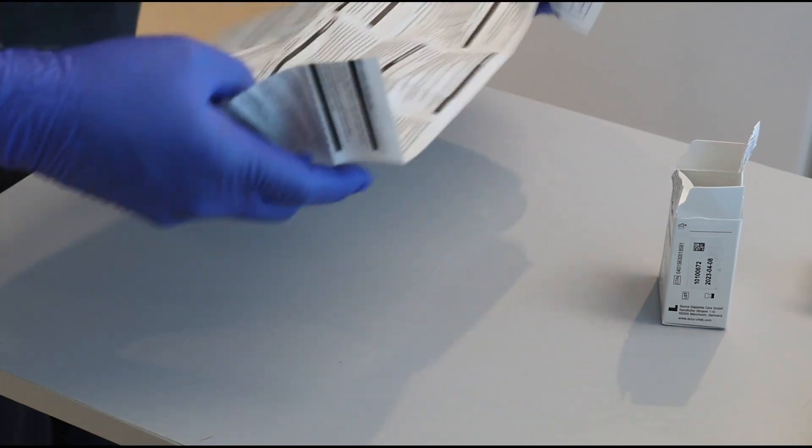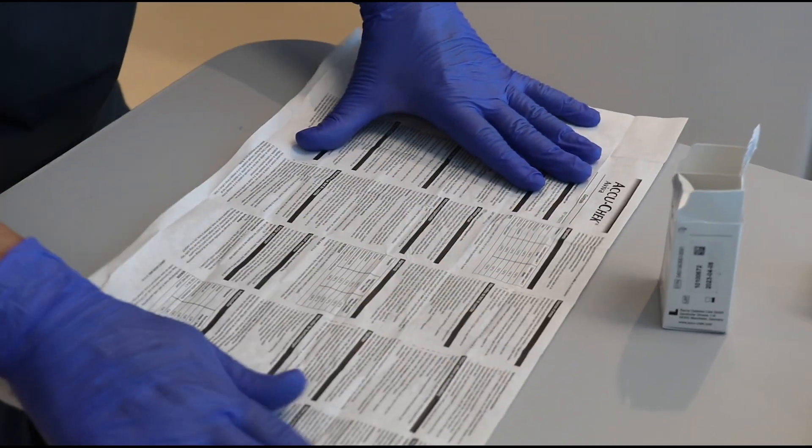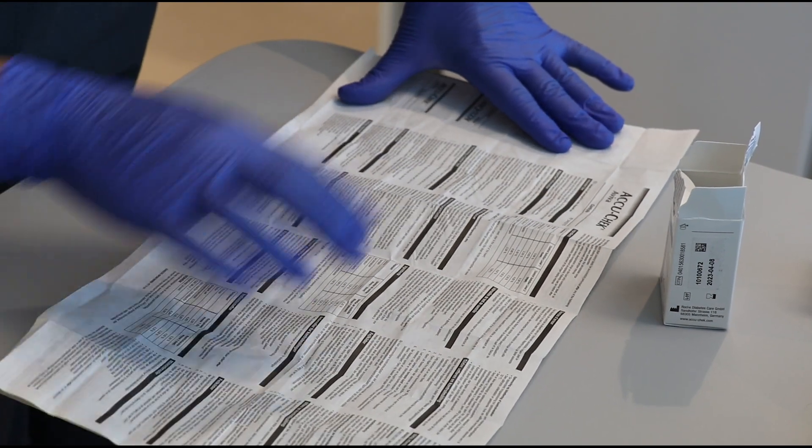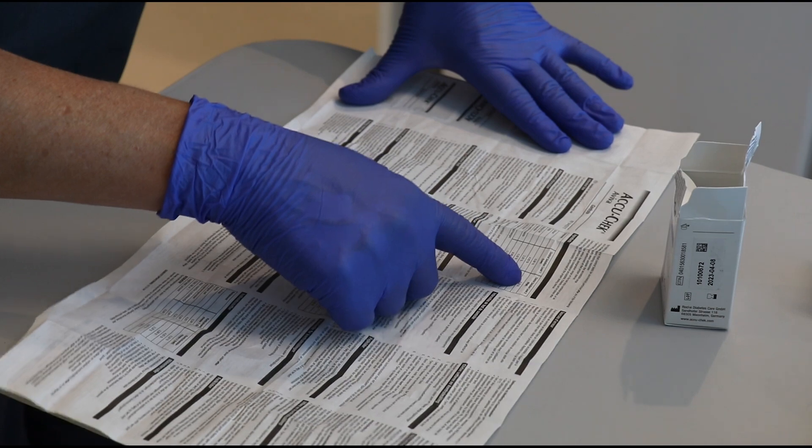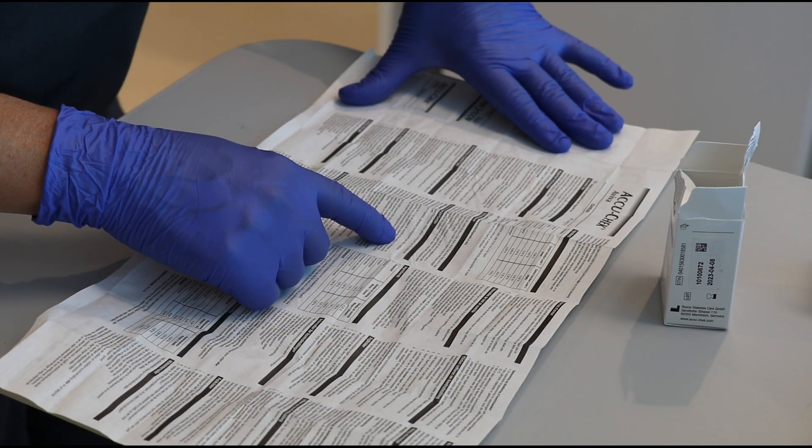Quality control testing reagents must be stored according to the manufacturer's instructions for use. It is important to refer to the information pamphlet for storage requirements, as many reagents are temperature sensitive and require refrigeration.